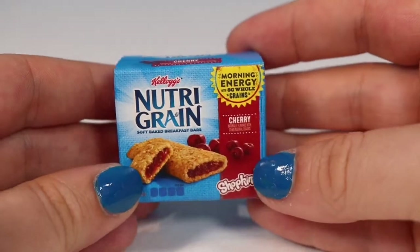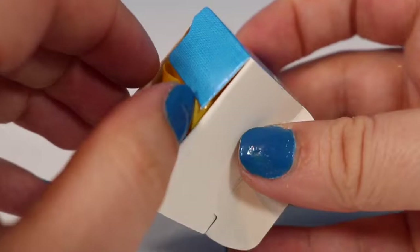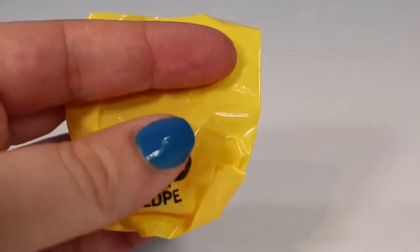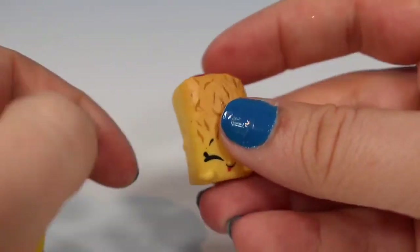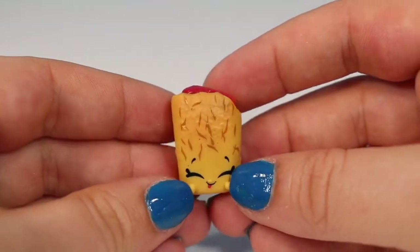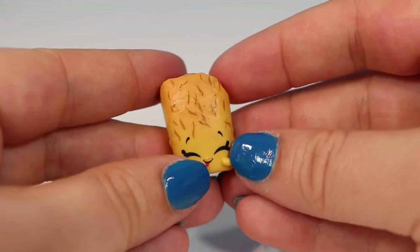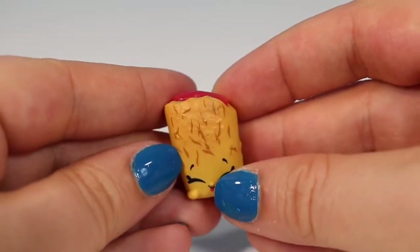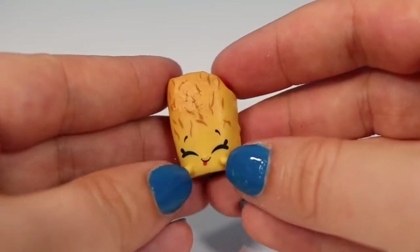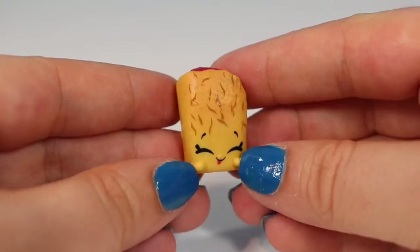Next up we have a little pack of Nutri-Grain bars — cherry flavored. I seem to get this box in every video I do; I have two other videos on this series so I'll link them at the end. Here is Nellie Nutri-Grain. She has a squishy fruit filling just like our Pop-Tart, the oats and grains detail on her front, little folded marks in the back, and a little tongue sticking out. Nellie Nutri-Grain is a common figure.